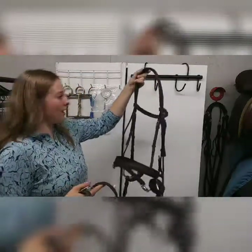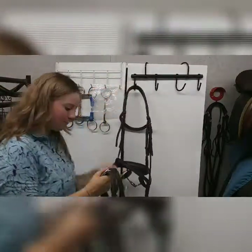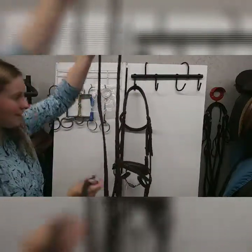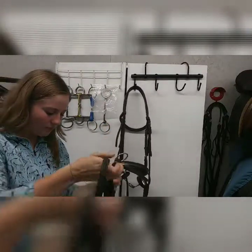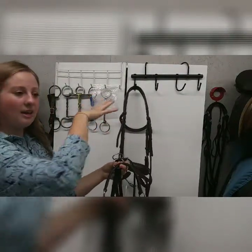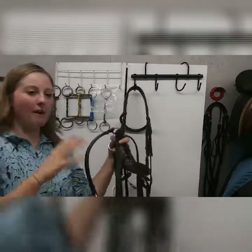I'm going to turn the bridle around backwards with the browband facing the wall. Make sure the reins aren't twisted and are nice and even, with the buckle here. We want everything oriented as if the horse's head was facing that way and his neck and back facing this way — as we would be putting it on him.